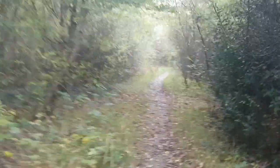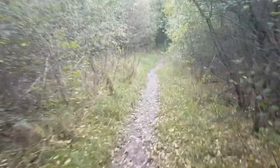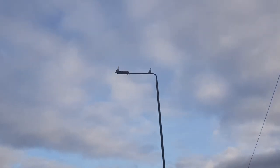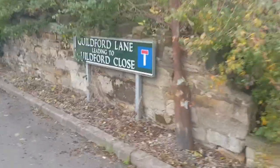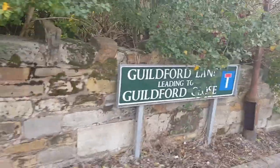14th kilometre of the run. It's quite ironic really that we're about as far away from the sea as you can get, and we still have seagulls. There's one for my Guildford buddies.